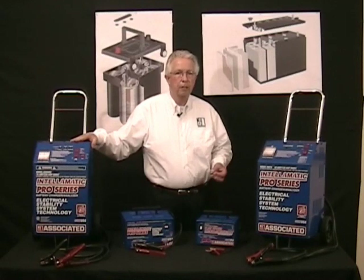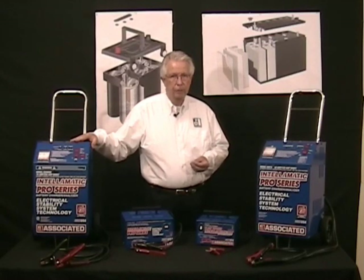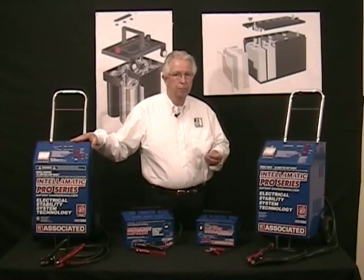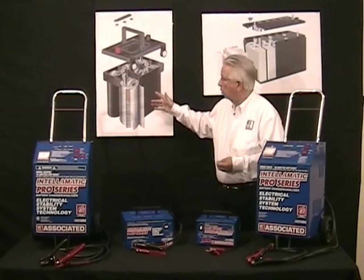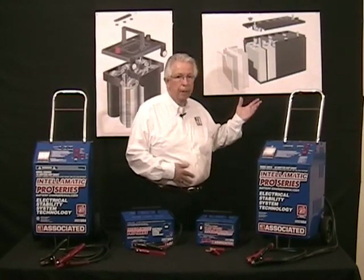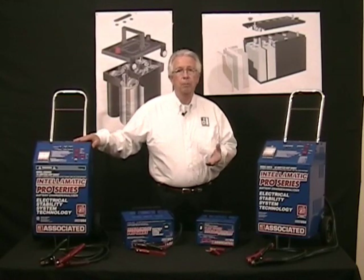Vehicle manufacturers — from domestic manufacturers, Asian, European, as well as motorsport manufacturers and off-road equipment manufacturers — are trending to a new battery type referred to as AGM, or absorbed glass mat batteries. These new battery types are built in two configurations: either spiral technology or flat plate technology. In either case, these batteries are showing up from literally every manufacturer on the market today.